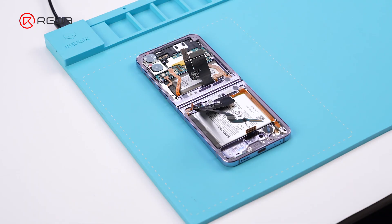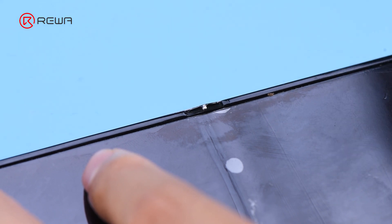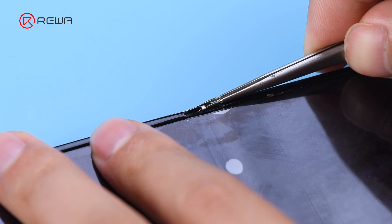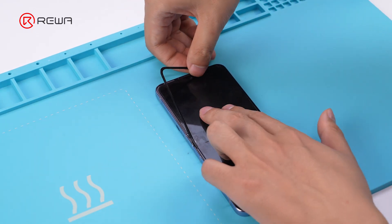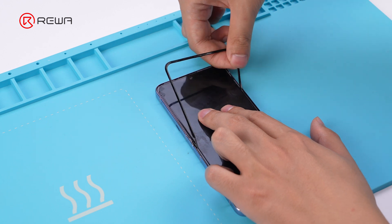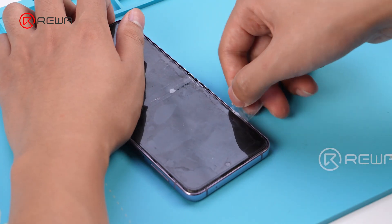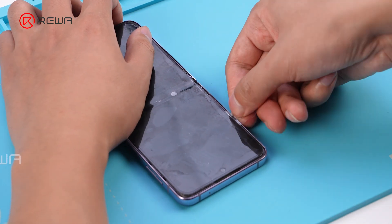Next, we need to replace the cable. Since a part of the cable is located under the screen, we need to disassemble it. Use tweezers to remove the clips on both sides of the frame and take off the plastic bezels with alcohol. Be careful not to break the bezels, as it will affect the assembly later. With the assistance of alcohol, use Osea film to remove the screen.